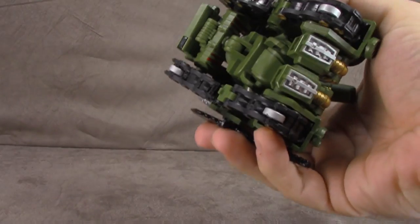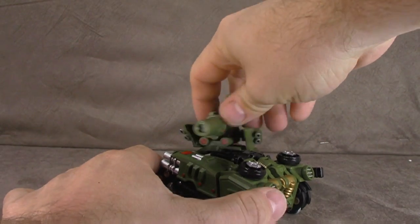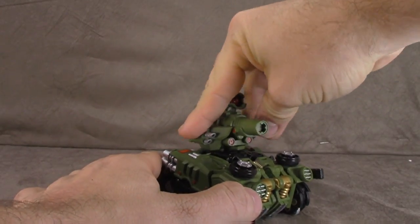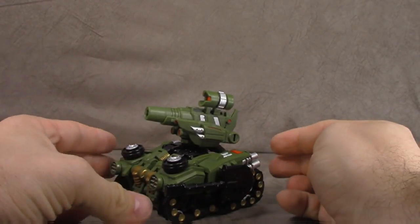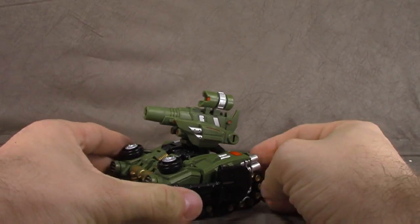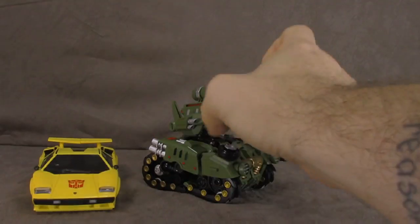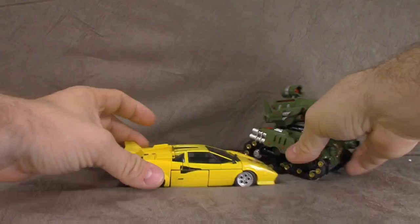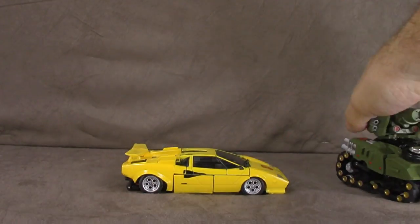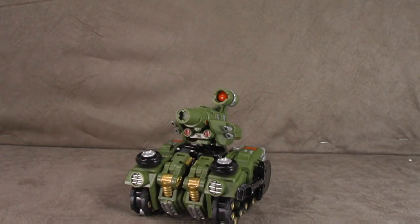There it is. It actually rolls because it has wheels down here — I wasn't even expecting that, so that's pretty cool. The turret rotates, and that's not bad either. I don't think this looks bad — it's hard getting everything tabbed in and lined up right, but other than that it's a pretty cool little thing. Somebody told me it looks like the Metal Slug video game tank. I can see where they're coming from. Size comparison — here he is next to Tiger Tracks, so you can get an idea of scale. There's a lot of thought in this design.